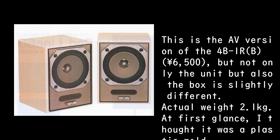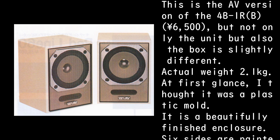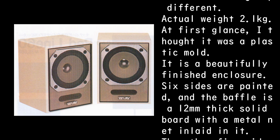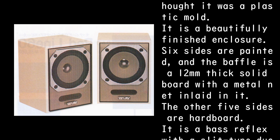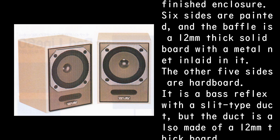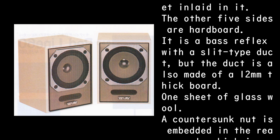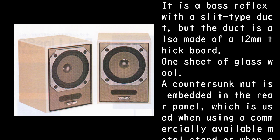Actual weight is 2.1 kg. At first glance I thought it was a plastic mold, but it is a beautifully finished enclosure. Six sides are painted, and the baffle is a 12mm thick solid board with a metal net inlaid in it. The other five sides are hardboard. It is a bass reflex with a slit-type duct, and the duct is also made of a 12mm thick board. One sheet of glass wool is used.